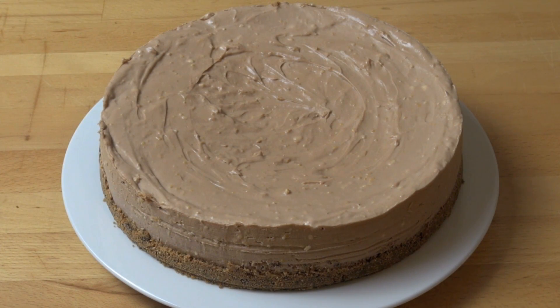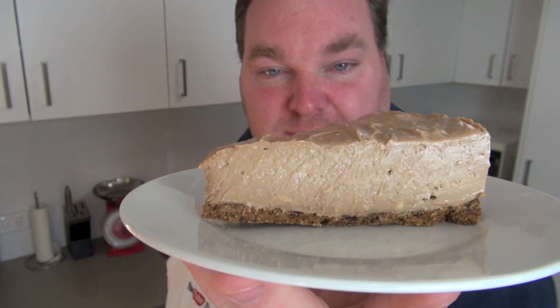And here is our completed no-bake chocolate orange cheesecake — absolutely gorgeous. You can decorate it however you like. You could put some cream or some fruit on top, drizzle it with a little bit of chocolate, whatever you like. Personally, I just like it as is. And here is the finished result: a beautiful slice of our chocolate orange cheesecake, and it is looking absolutely amazing.